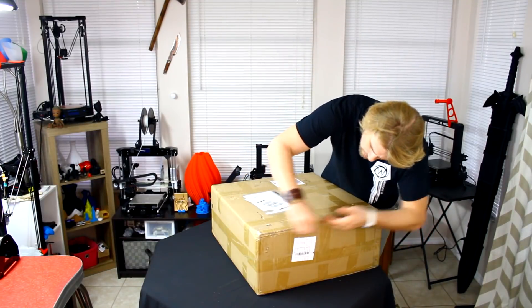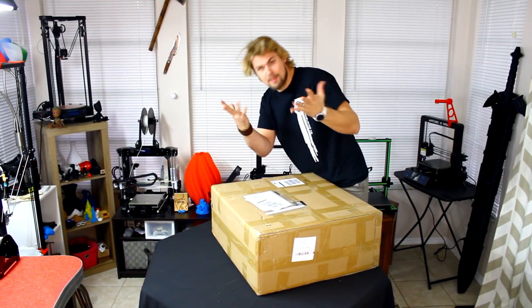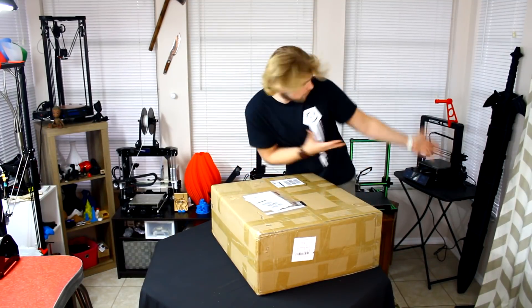Now the one problem is I don't have any flame today and I'm all out of knives, but luckily we do have something that we can use to open this 3D printer — a 3D printed sword, yeah!